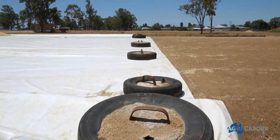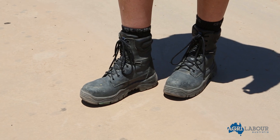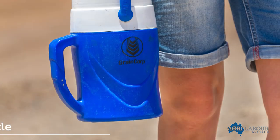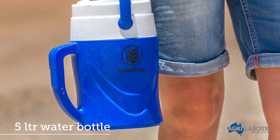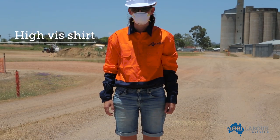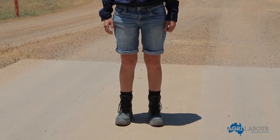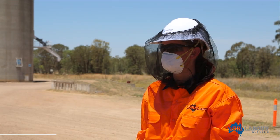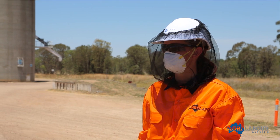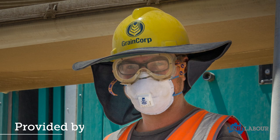While you are on site, you must wear steel capped safety boots with shoelaces, just like the pair of shoes shown here. You must bring a large 5 litre water bottle to take with you to work. You will need to wear a high-vis shirt and some work shorts or pants as demonstrated here. For your comfort, we recommend purchasing a fly net to wear over your helmet. A hard hat, dust mask and safety glasses will be provided by GrainCorp.